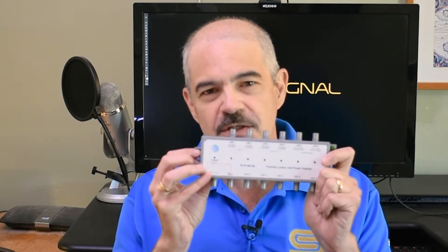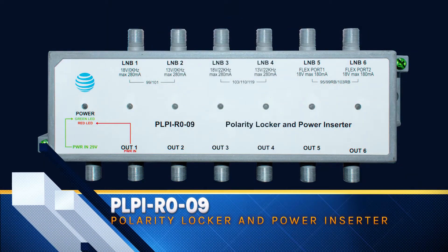This is the new Polarity Locker and Power Inserter PLPI-R0-09. It's branded as an AT&T product, although it's designed for DirecTV systems. Clearly it was designed and manufactured before the split between AT&T and DirecTV. It's been out since the summer of 2021 and this is my first opportunity to review one.